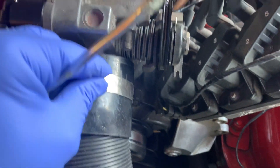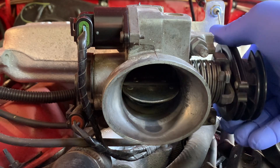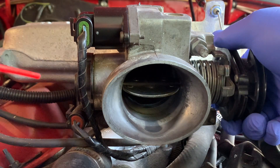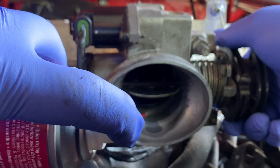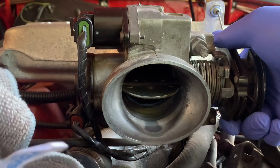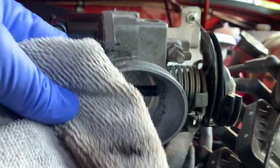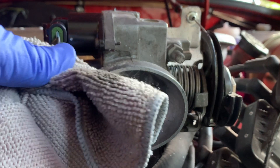Unscrew this until it's loose and pop it off. Come down here and open it up with your throttle control cable. You're going to want to clean the seating position, so get your rag right in there, all the way to where the butterfly valve is jamming up against it. There's a little groove that goes all the way around — clean that out. You should start to see black stuff coming out.